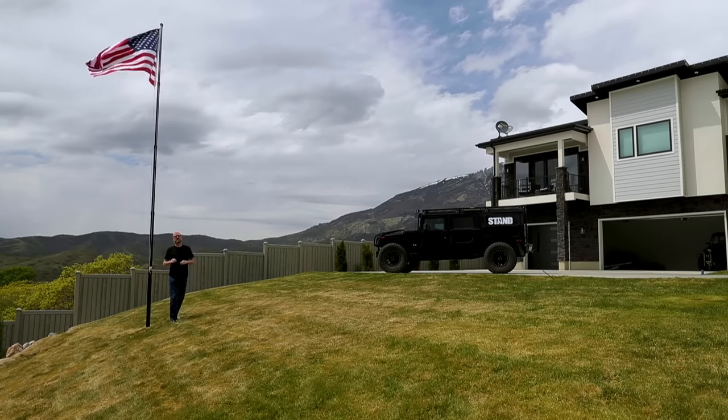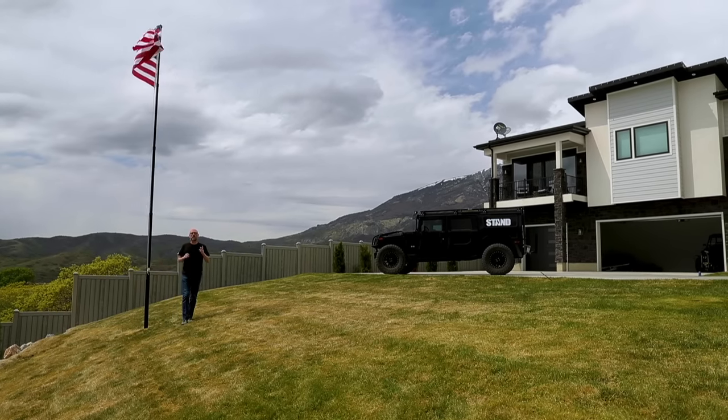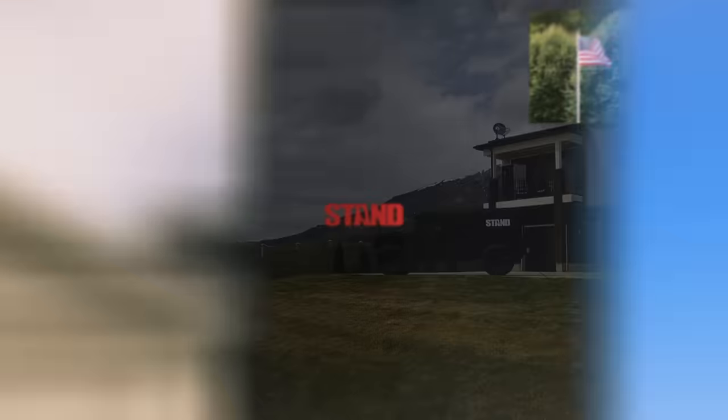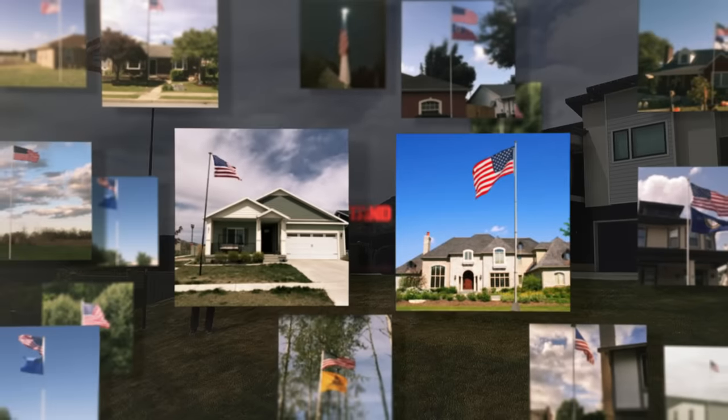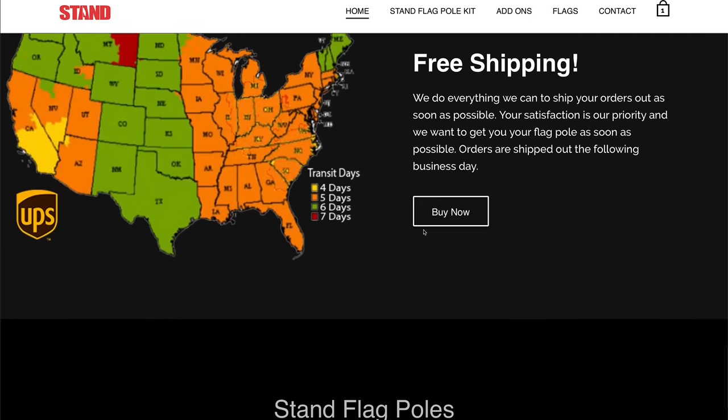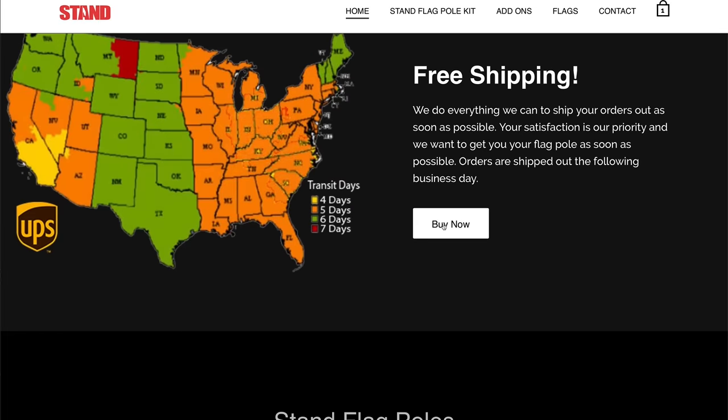At Stan Flagpoles, we started with a simple vision four years ago to create a quality, affordable flagpole — economical enough for every US homeowner to proudly fly the American flag. And since that time, more people have chosen our original Stan Flagpole than any other flagpole online. And for that, we thank you.